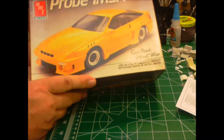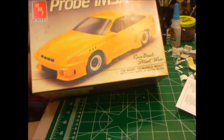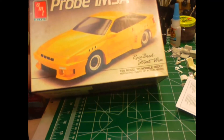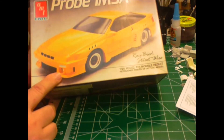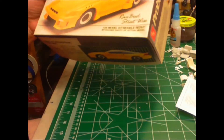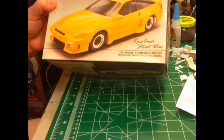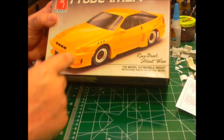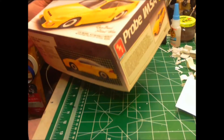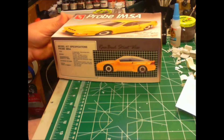I decided to use this. It is a Probe. I bought this kit several years ago at a show. You can tell how long ago it was — it's $3. But it's an unstarted kit, though somebody had pirated the IMSA parts out of it. So it's going to be just a stock Probe in periwinkle blue.